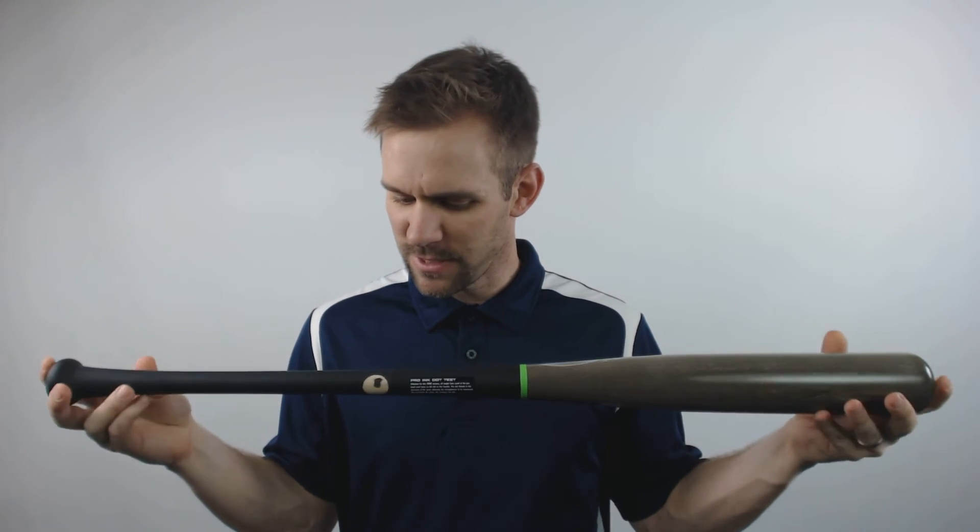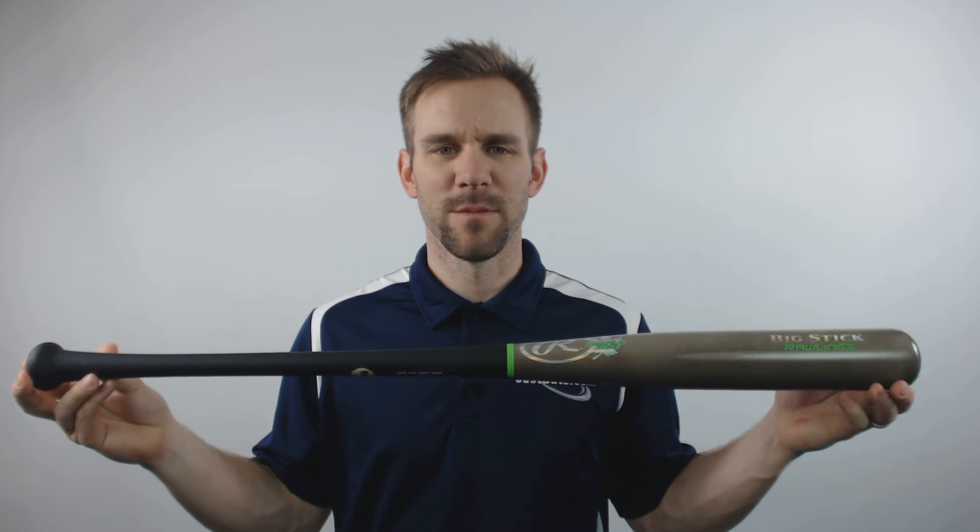This bat also will feature the Pro Ink Dot Test. Remember, to pick up this bat, go to JustBats.com, where the shipping is always free, and we're here from click to hit.